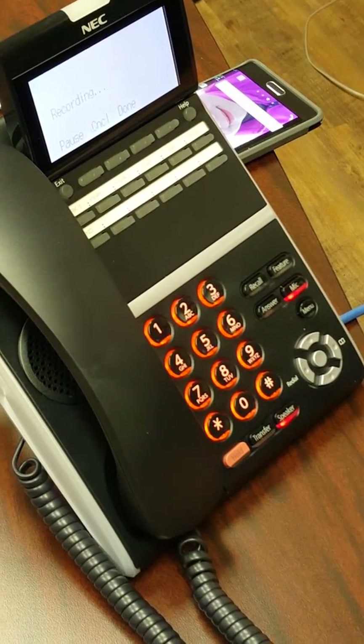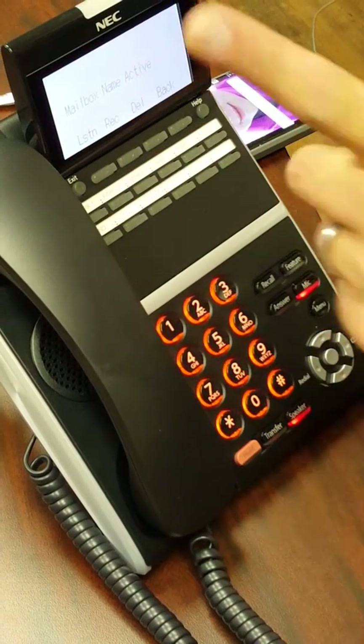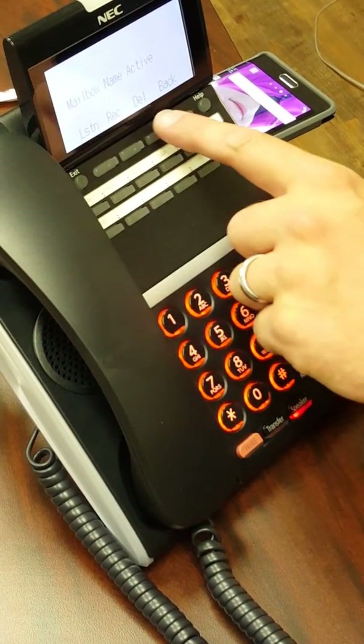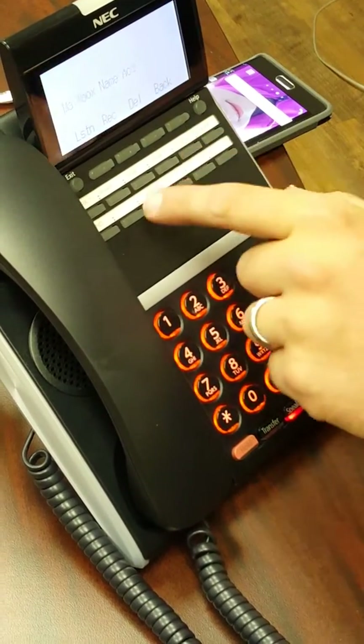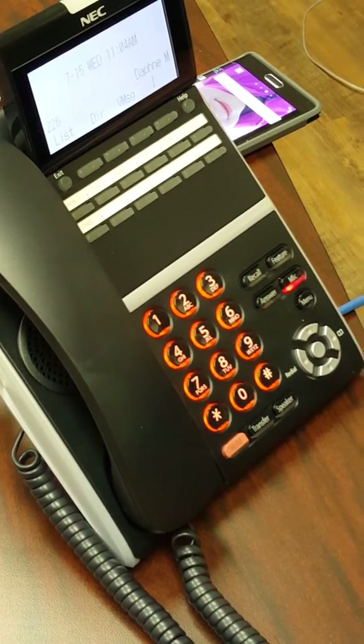After recording, you can press Done. To listen to your mailbox name, press Listen — you'll hear your recording play back. You can then press Delete to remove it. That's how you record your name.